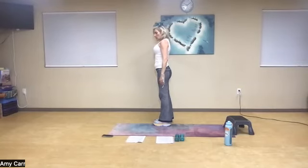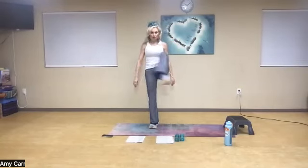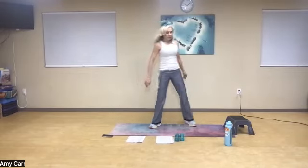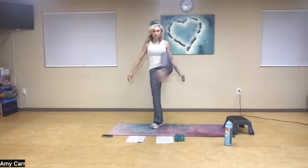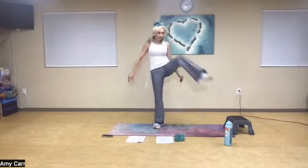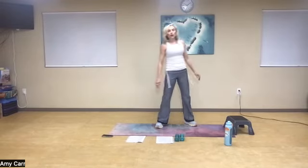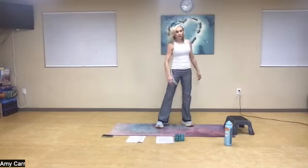We're going to externally rotate that leg. If you need to use a wall, you always can. Open, cross the midline of your body, open the door, and close it. Inhale, exhale. If you need to go slow, adjust the move. One, two, one more. Awesome job.